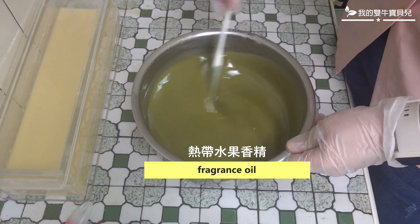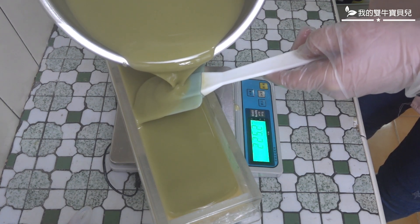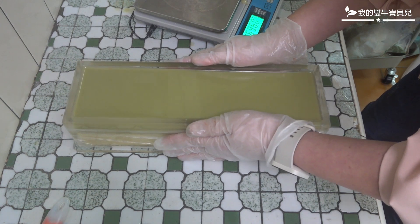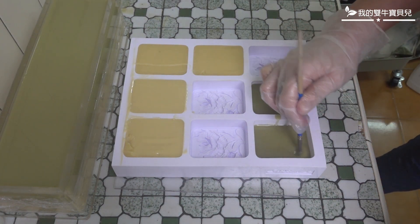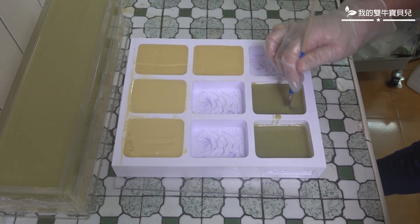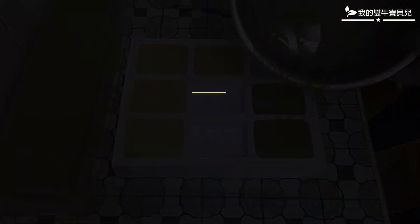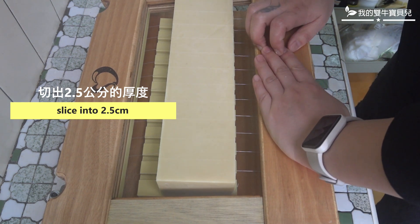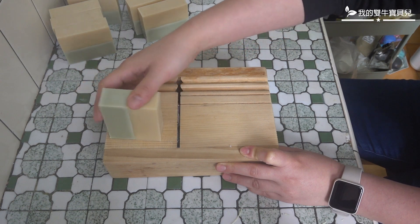I'm going to cook the pan a little. I have to cook the pan. I'm going to add a little bit of water. I'm going to add some water. I've got some water.